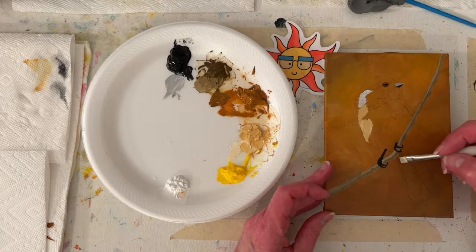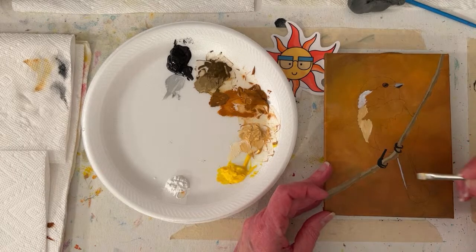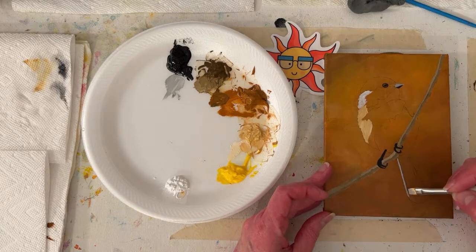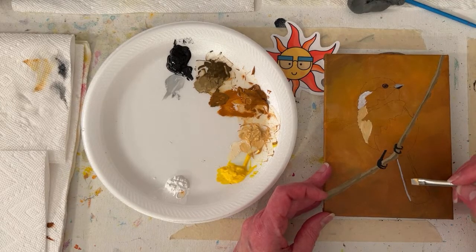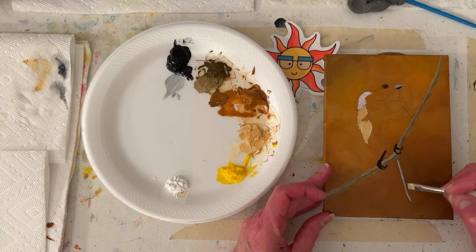Tinker says our recycling only goes out every other week, so forgetting is the worst. Ours too - ours is only every other week. Because then you have to wait two weeks. With five kids, we cram that so full we cannot afford to forget.